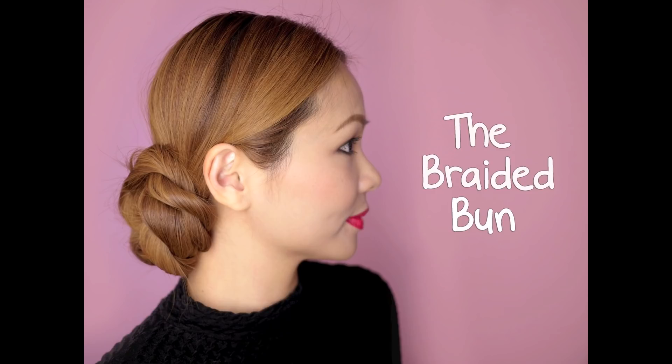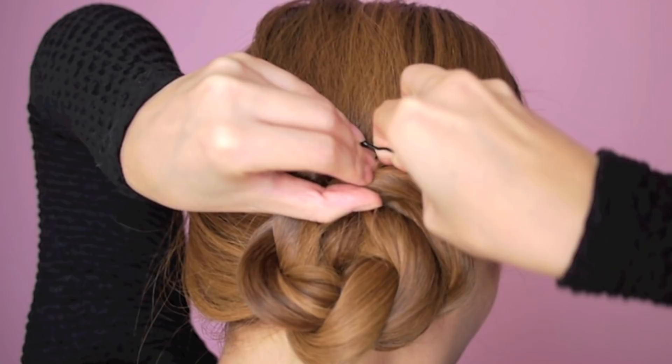The second tutorial is the braided bun. Gather all your hair to one side. Split your hair into two parts and start doing a rope braid by twisting each section in opposite directions, then twist them together. Tie the end with a hair tie and wrap the braid around to form a bun. Secure in place using bobby pins.